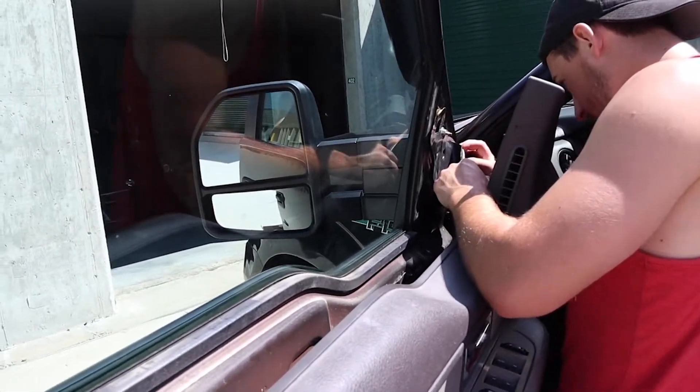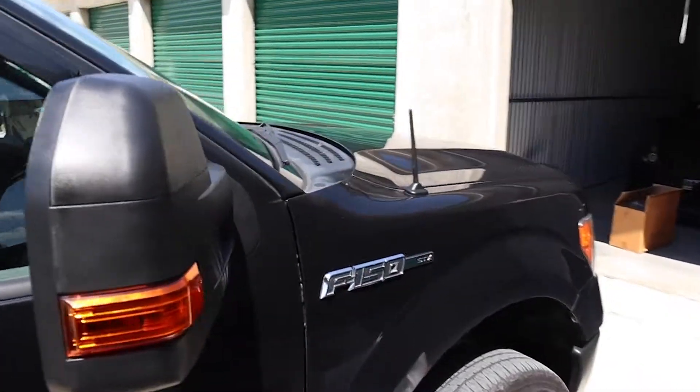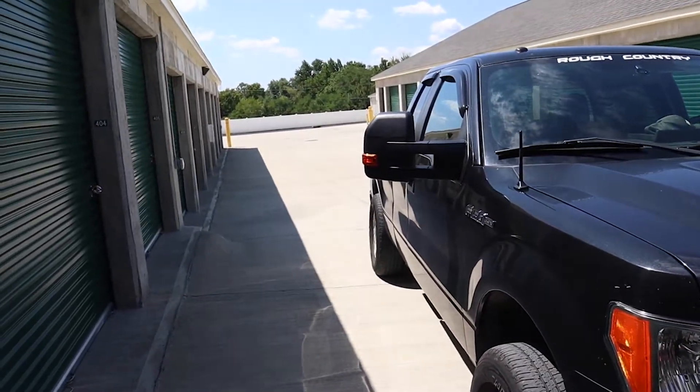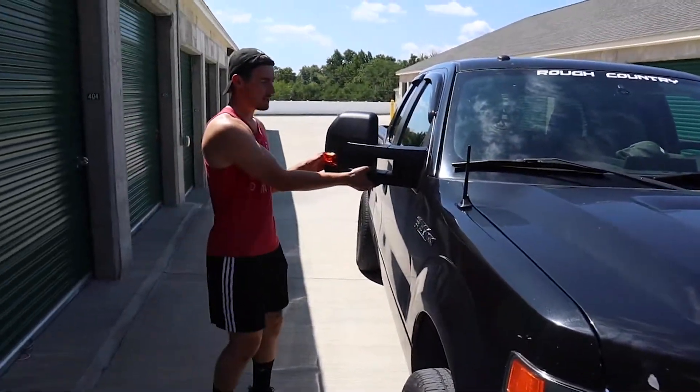We got the passenger side done. Me and John were saying that's probably one of the easiest installations we've ever done. They're not even extended all the way right now — they're just pushed in. That probably took maybe all of 10 minutes.